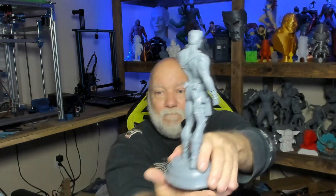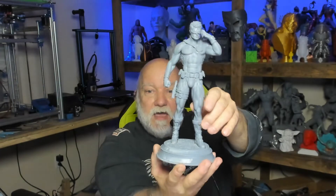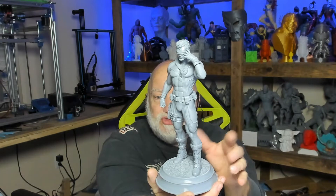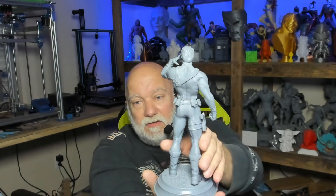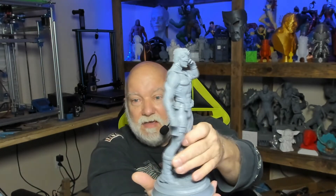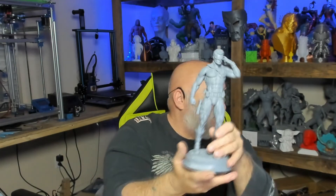Our next one is Cyclops. Let me back up a little with the camera — yeah, check this out. At the end I'll show pictures of all these so you can pause the video and look at them if you want. Beautiful model — I love all of these. Wonderful.